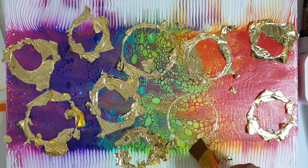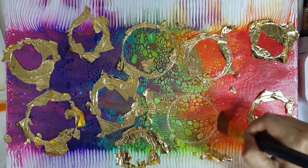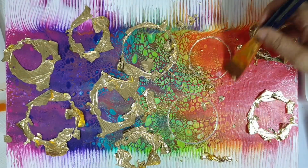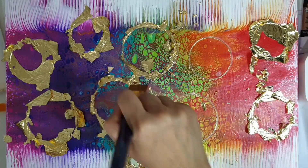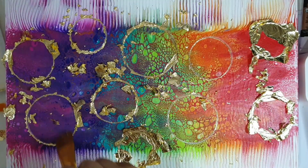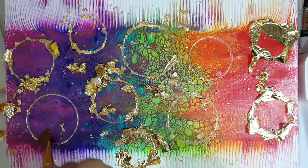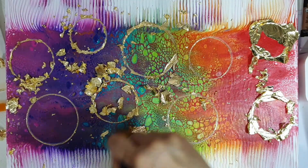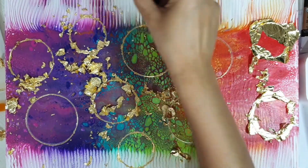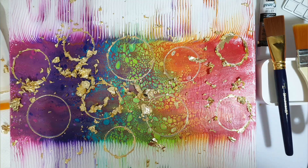Now that all the gold leaf is on, I'm simply using a slightly harder brush to take off the excess gold leaf — it comes off really quickly, as you can see, and leaves those level outlines really, really stunningly golden in colour.